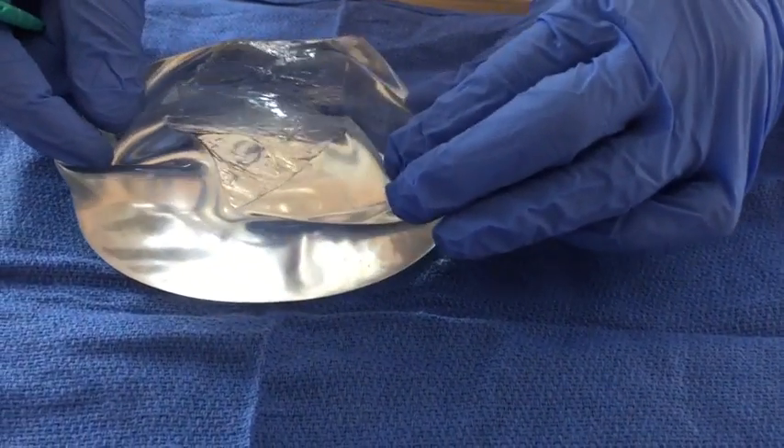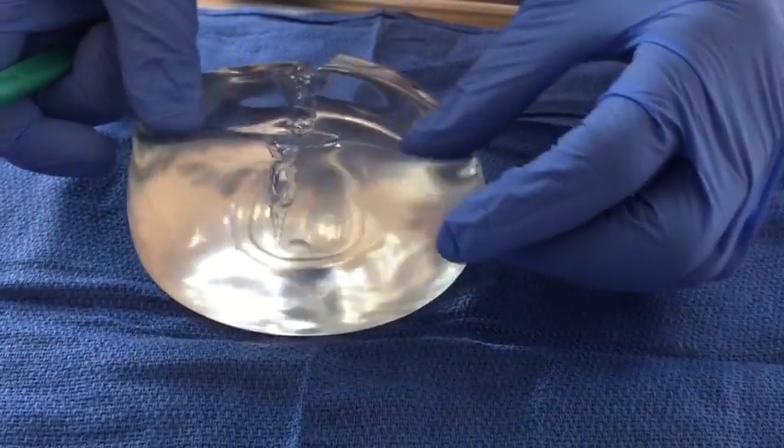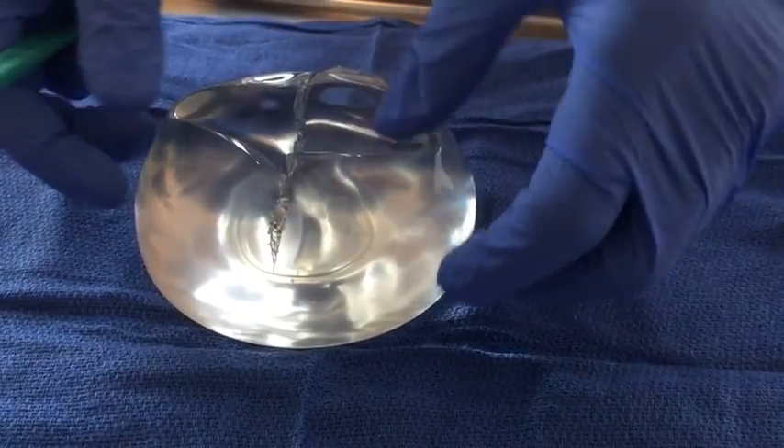So you can see even with a pretty big cut through it, it just stays right where it is, doesn't leak.